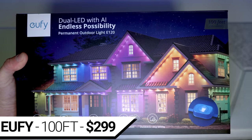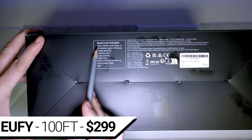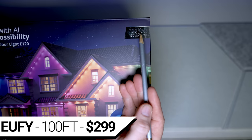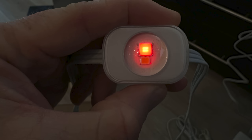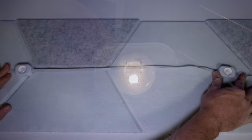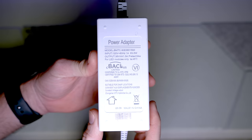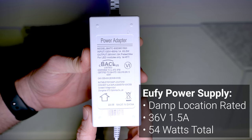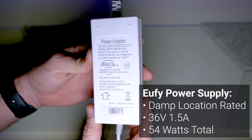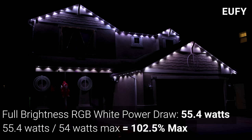For $299 are the Eufy E20 Permanent Outdoor RGBW lights. Like the APEC, the Eufy kit includes six 5-meter strings that can be daisy-chained for a maximum length of 30 meters or about 100 feet. Each 5-meter string has 10 nodes, each with one RGB LED and one warm white LED behind a 30-degree lens, and each 1.5-inch rectangular node is spaced 18 inches apart. The Eufy power supply and controller are not waterproof, so you'll need to mount them inside or in a waterproof outdoor box. The power supply is rated at 36 volts and 1.5 amps for 54 watts of potential power delivery. On full brightness white using the RGB chip, I measured 55.4 watts of power draw, which is a very concerning 102% of the power supply's rated power.